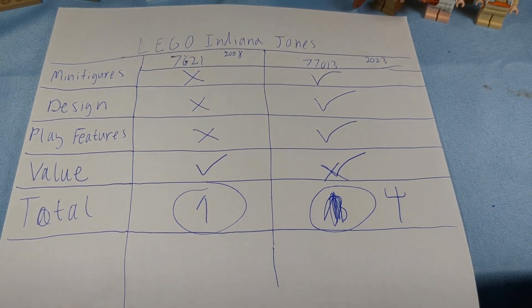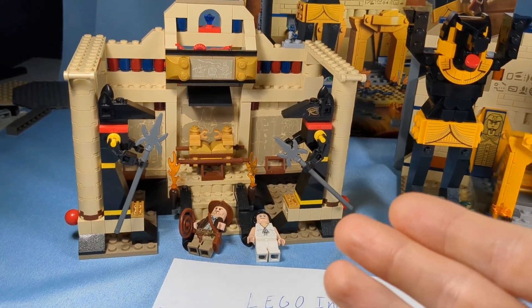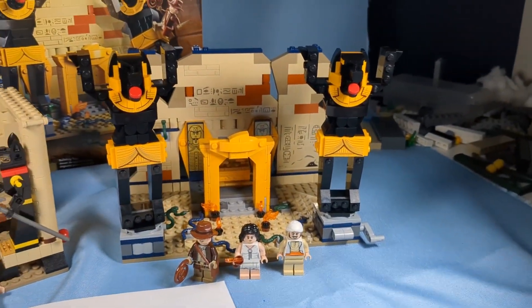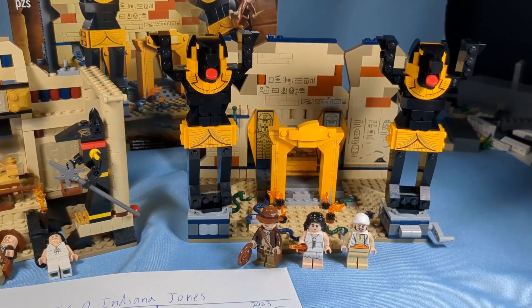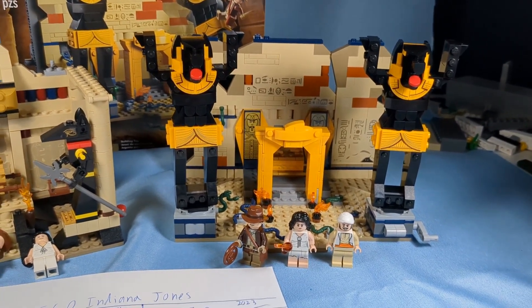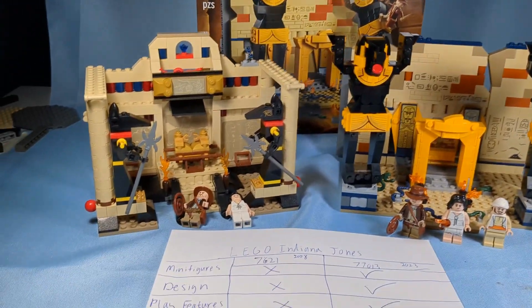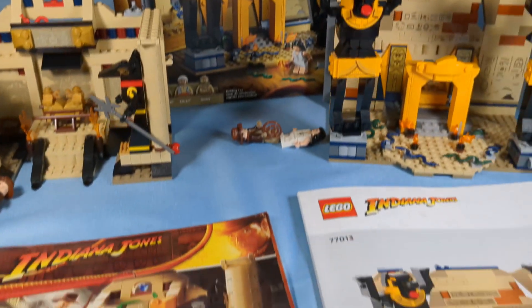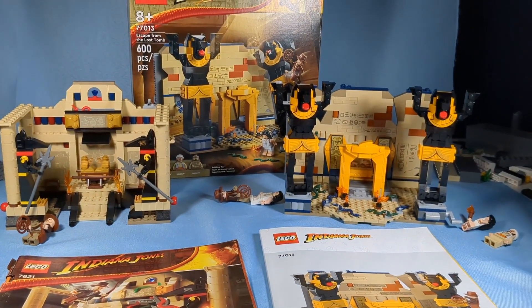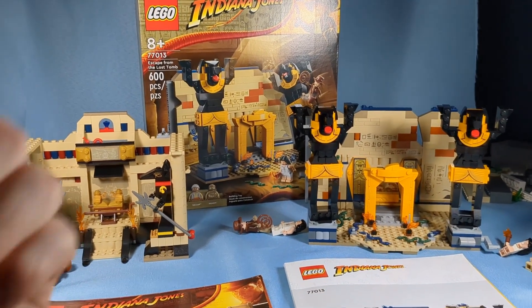The final score is 1 to 4. The new set clearly had much better things than the old one, but I still think the old one is really good — the Ark is better than the new one's. If you haven't picked up the new one, I think you should go for it. It's currently on sale most of the time for even $35, and that is really good for what this is. I really wish LEGO would make more Indiana Jones sets — this is such a phenomenal theme. Make sure you comment on this video and let me know if I should do more comparison videos. Check out my stop motions, and I'll catch you guys next time.